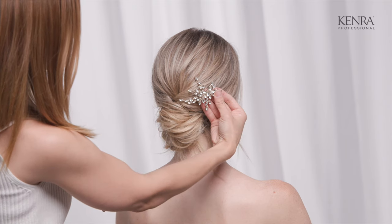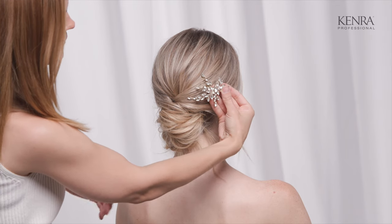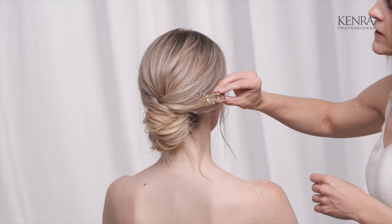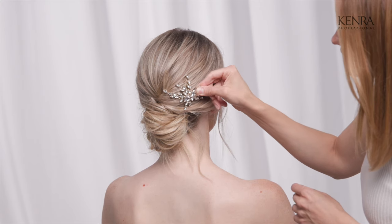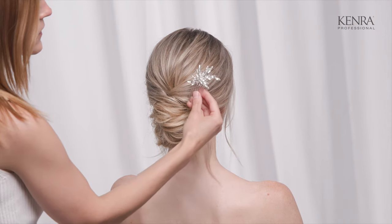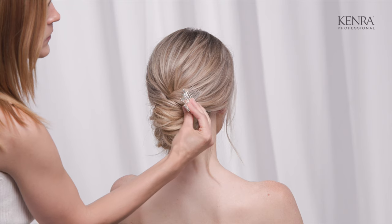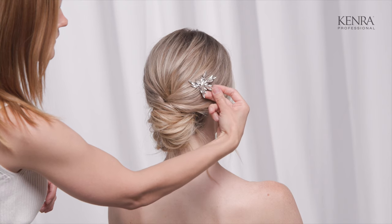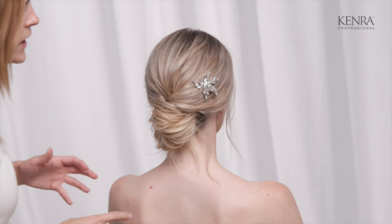I'm just going to visually see where I like that — if this were a real client, I'd be asking her questions about where exactly she wants it. I'm going to open that up and slide it into the hairstyle. With the comb, I'm going to angle it up at first and then switch it and go back down, which will weave the comb into the hair a little bit more and help lock it in place.